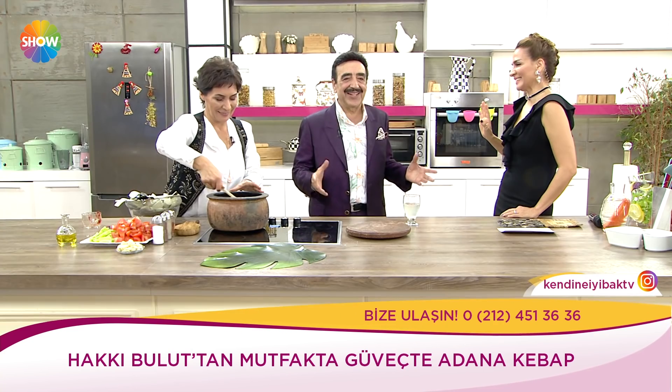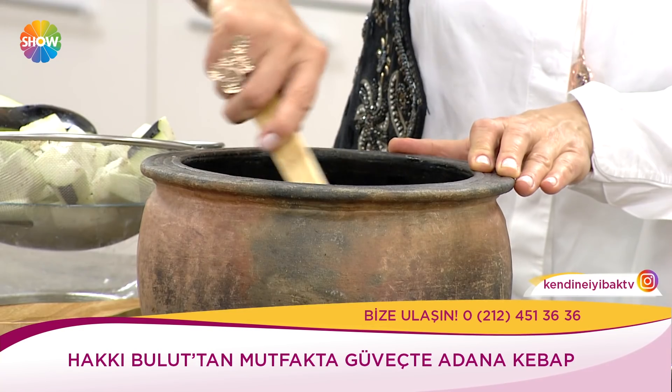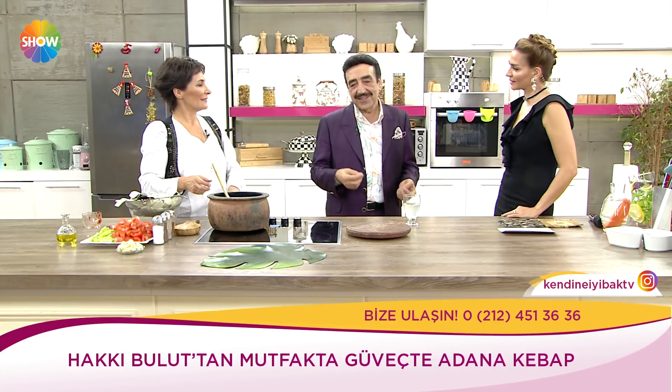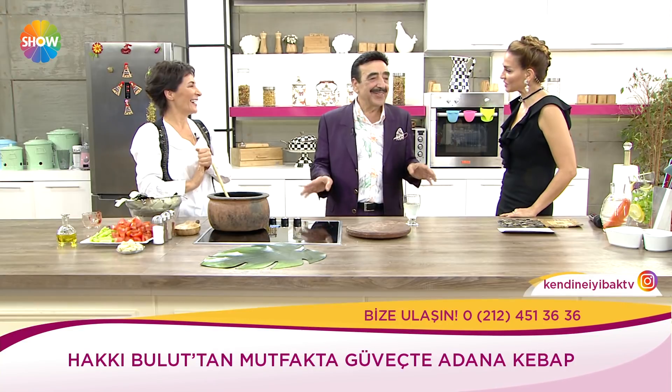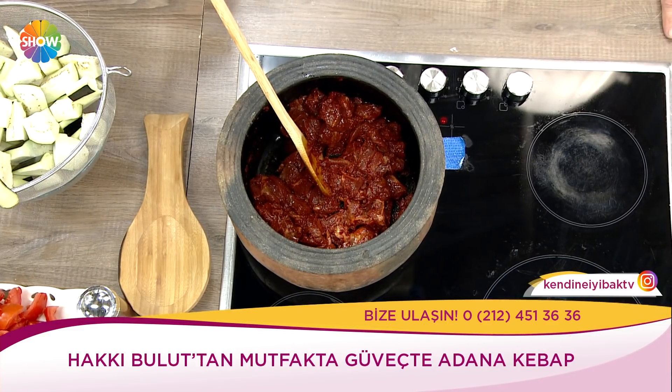Güveci en güzel nerede yapılır? Eskiden ekmek fırınları var, böyle hazırlanır, kapağını kapatıp fırına gönderirdiniz. Fırında 25 dakika sonra kendi ateşinde pişerdi. Artık ne isterseniz onunla yersiniz. Maşallah güveç bu. Ben sadece güveç değil, bütün yemeklerin hepsini yaparım.